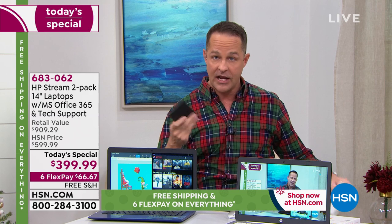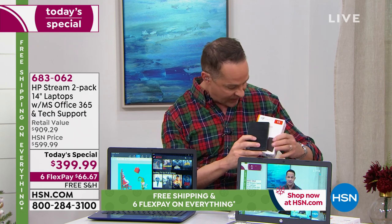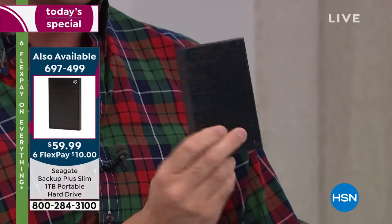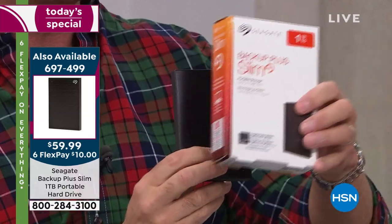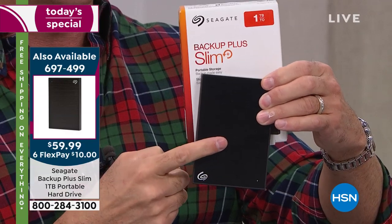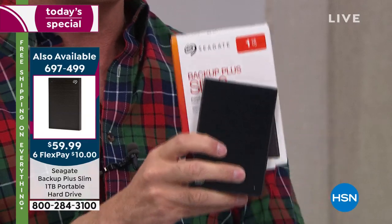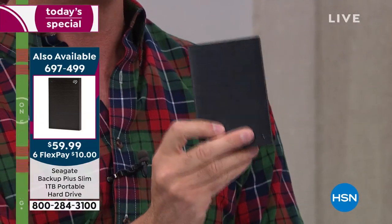We also made available today the Seagate Slim Backup Drive — a full terabyte. It's meant to be a travel backup, weighs only a couple of ounces, but has a full terabyte capacity. You can store 1,000 hours of video, a third of a million photos, 16,000 hours of music on this little drive.